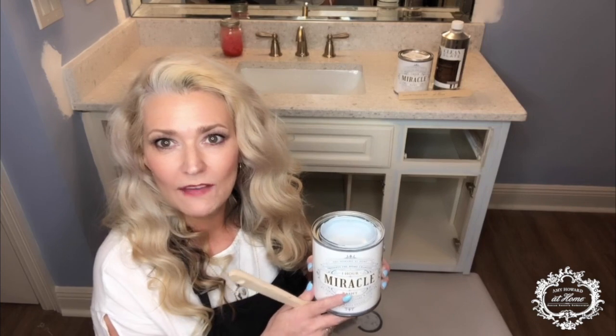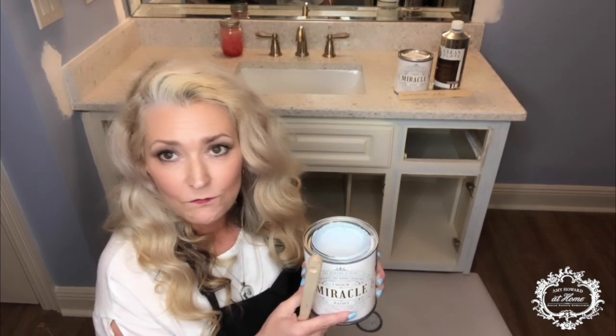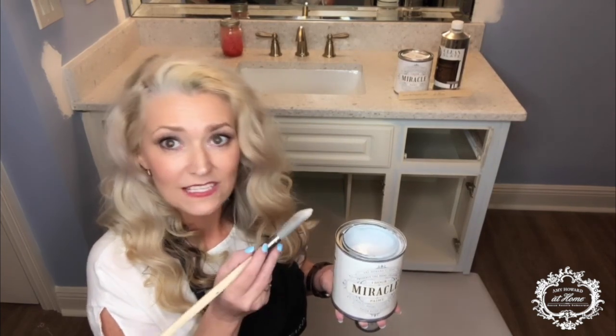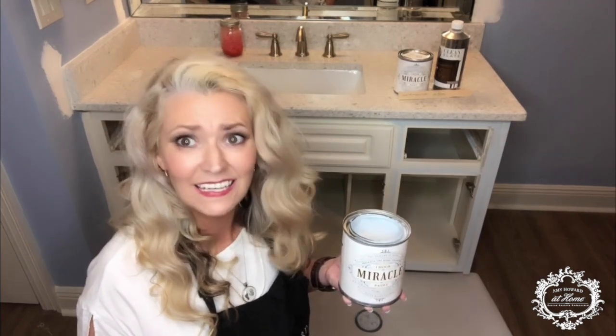Before I get started, I wanted to talk about the Miracle Paint and why I chose it for the vanity instead of the One Step. The One Step paint gives you more of a flat surface and for the bathroom or kitchen areas like that, you would need to put a top coat on it for clean up and everyday use. The Miracle Paint — all I have to do is use the Clean Slate and two to three coats, and the primer, the paint, and the top coat is all in it. So it's going to save me time and money and it's going to look fabulous too.